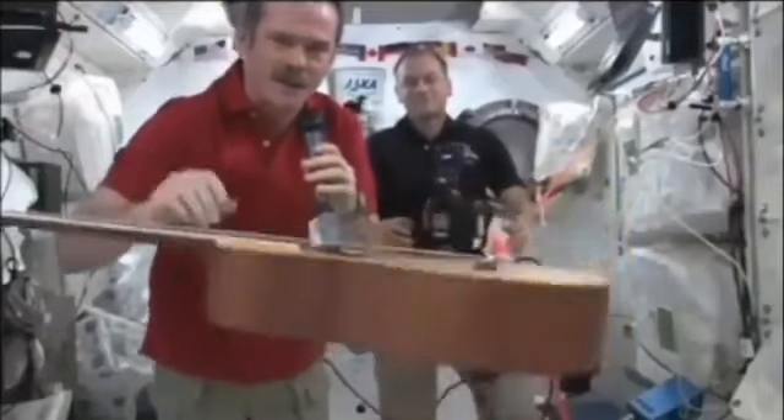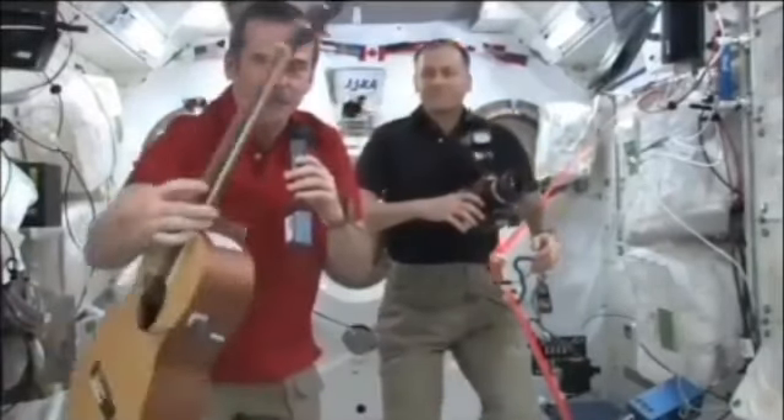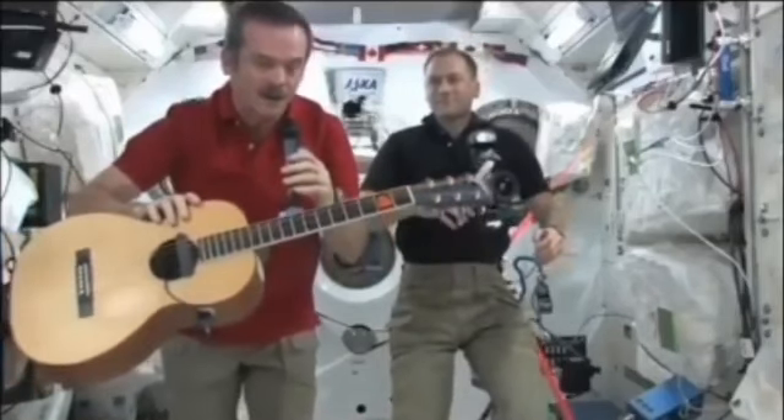The difference, of course, is you don't need a strap because it just floats in front of you. The strings behave about the same, but it can resonate really well because it's not deadened against your body. And it sounds about right here.